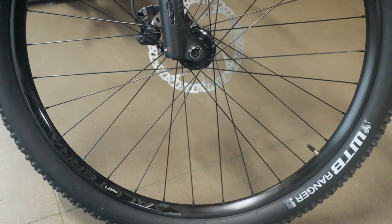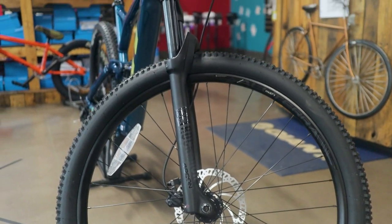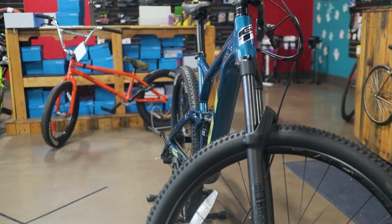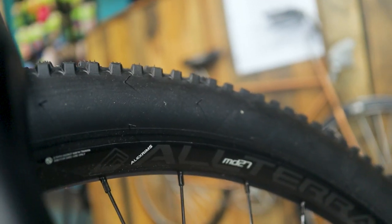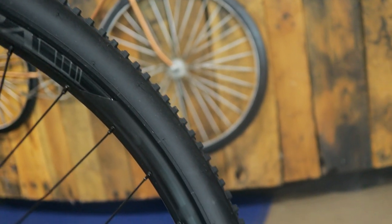Quick update: the wheels are in fact tubeless. I popped the tire off the bead and checked, and I also looked up the model — they are tubeless confirmed. As I said before, every other wheel I've dealt with has it plastered on the rim somewhere; these didn't, which is why I wanted to double-check. The wheels are tubeless.